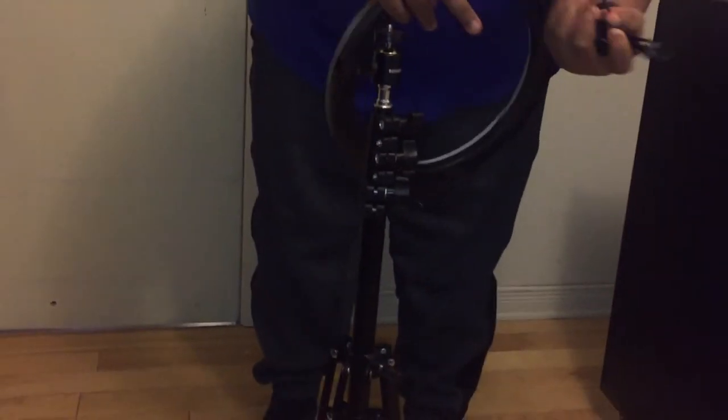You need to put the rotation ball head over here — this allows you to control the movement of the ring light. It's a 12-inch ring light. You need to keep the cable in your hand when you set up so it doesn't get stuck.